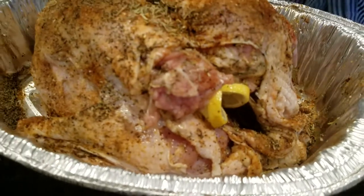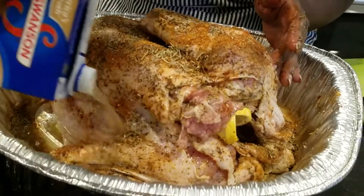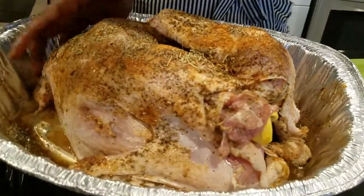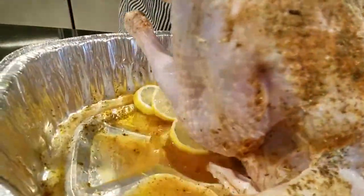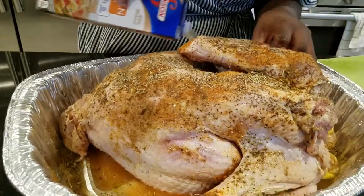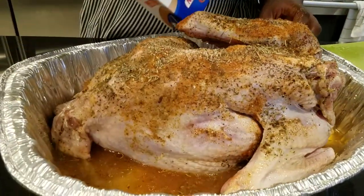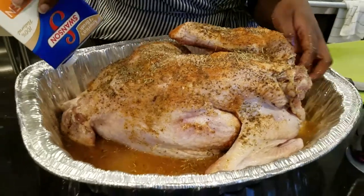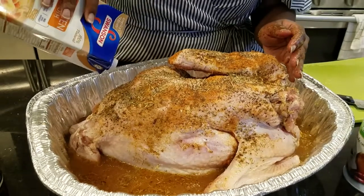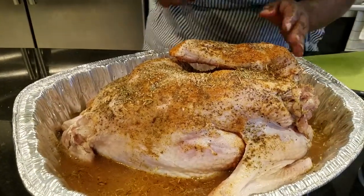I wash my hands between everything, by the way — this is very messy. I make sure to put chicken broth inside as well as outside of the turkey. It won't all stay in, but it keeps it nice and moist all the way around. While this bakes for hours, I take a ladle and constantly scoop the broth on top of the bird.